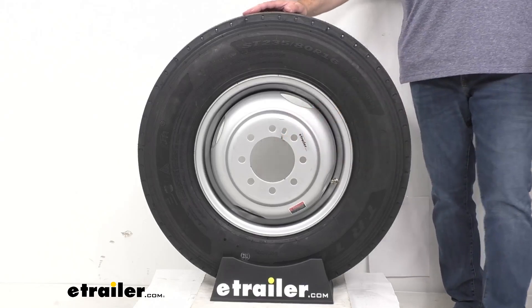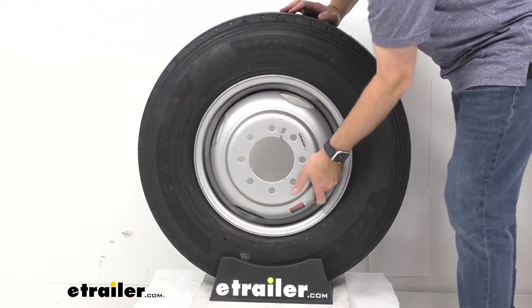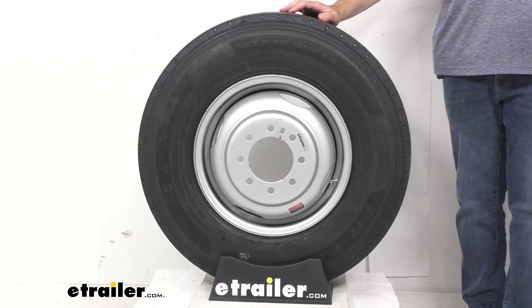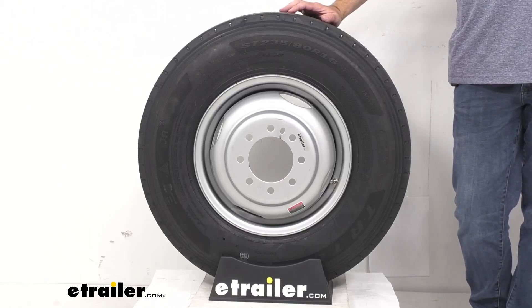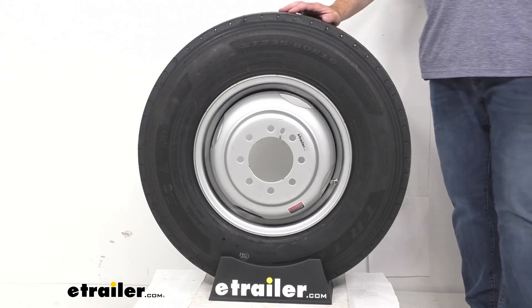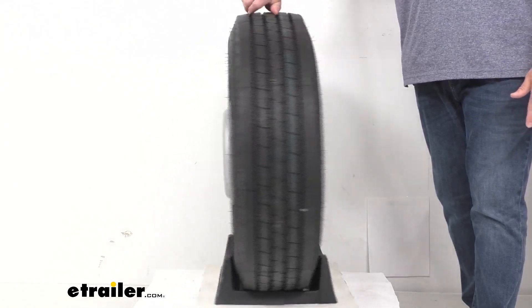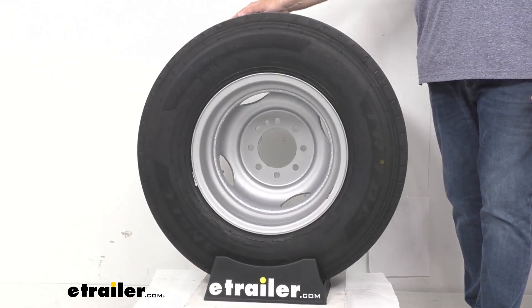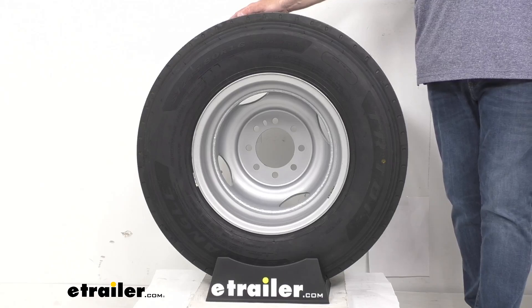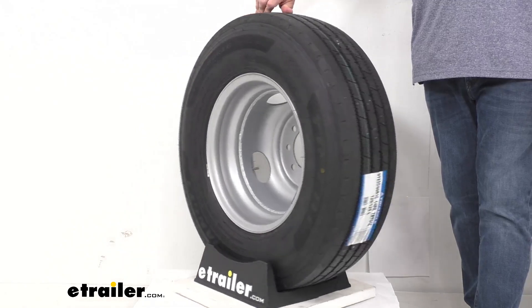That heavy-duty silver steel wheel with one, two, three, four hand-holes is designed to be used in dual-wheel setups. Now this wheel does have a high offset, so it does allow for this wheel to be used as either an inner wheel in this orientation or an outer wheel in this orientation for your dual-wheel setup. The offset is either a positive or negative 5.35 inches.